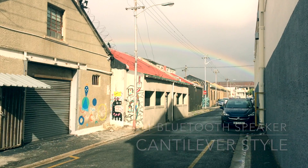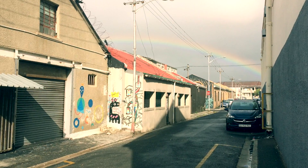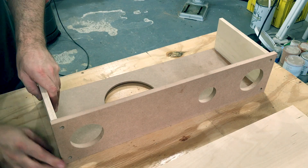Hi, I'm Henry and this is the first of three 2.1 Bluetooth speaker builds. This first build is for my 12 year old nephew.